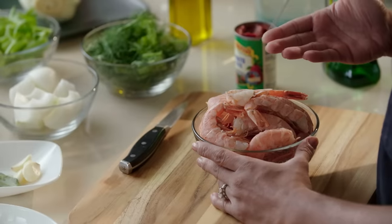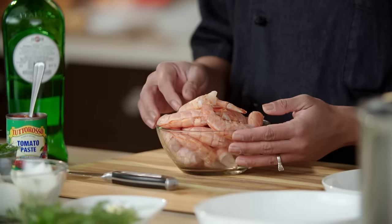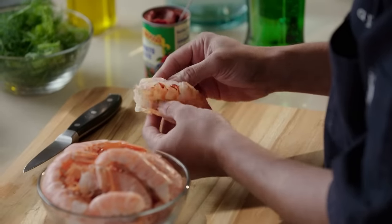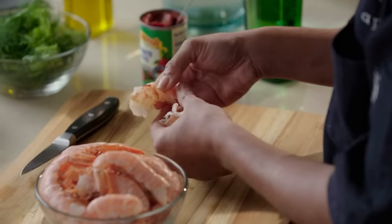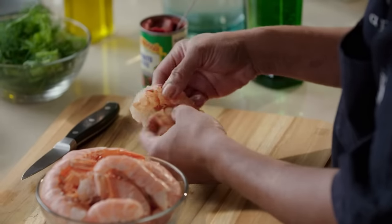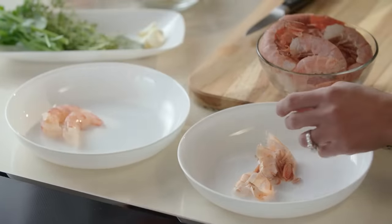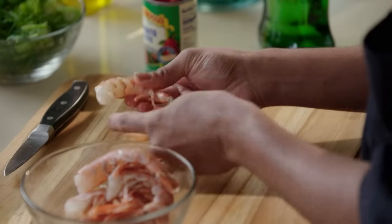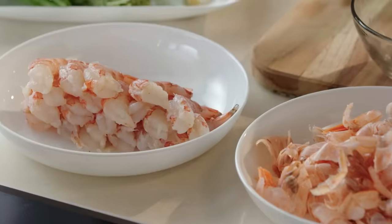To make our bouillabaisse, we're going to need a stock first. We're going to use the shrimp for both our base and our soup. These are easy peel shrimps that have already been deveined. To shell the shrimps, we're basically going to open up the top like this and start guiding it off. You want all of the legs as well as the tail for the actual stock. Now that we have all of our shrimps peeled, we're going to keep the shrimps refrigerated until used and work with the shells first.